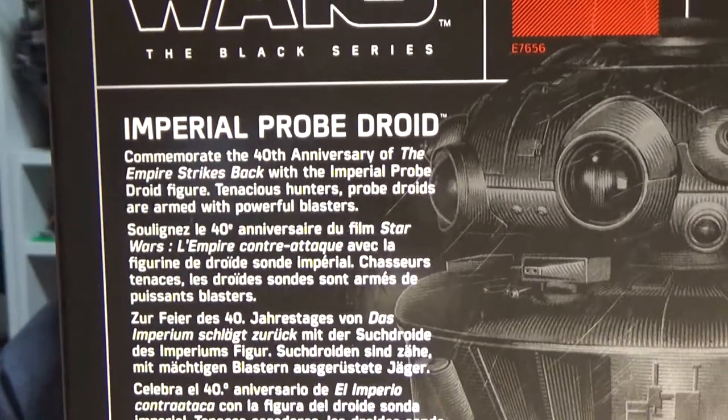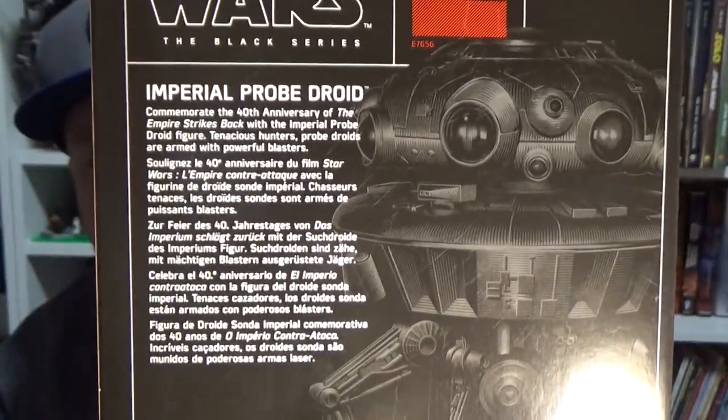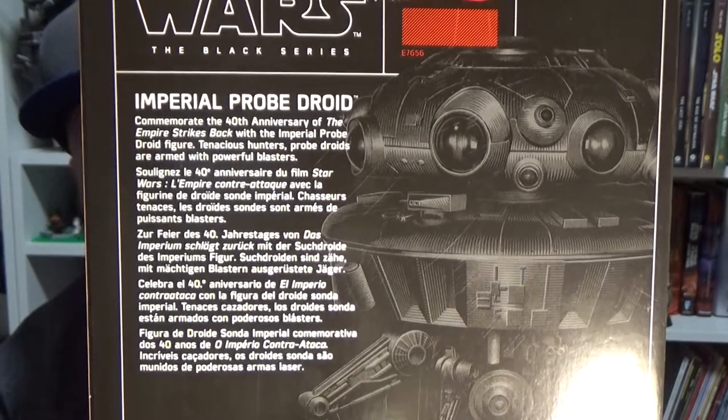Read the back there if you like. Get a look at that great piece of art there from Gregory Titus. So without further ado let's open it up and have a close look.